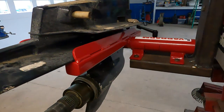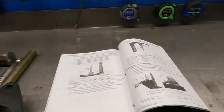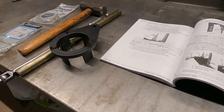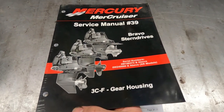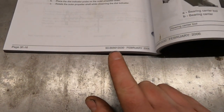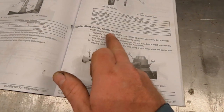If you're somewhat handy you may not have this fancy drive vise, but you can make it happen. The purpose of this video is just to give people that are pretty handy a quick idea how it works. It's always a good idea to purchase the service manual — it's money well spent. This is number 39 and the part number for this manual is 90-865612030, covering the Bravo 3 section propeller shaft bearing carrier removal.